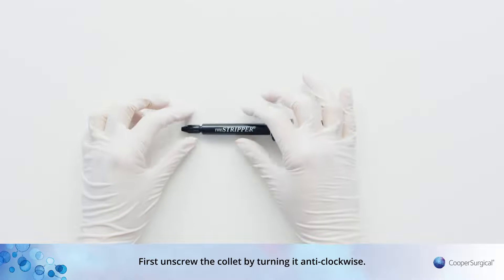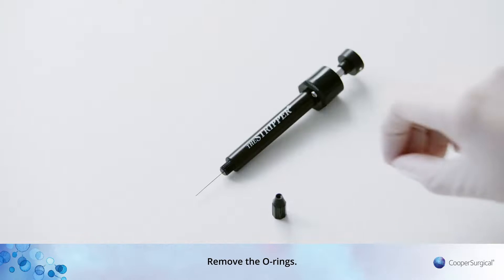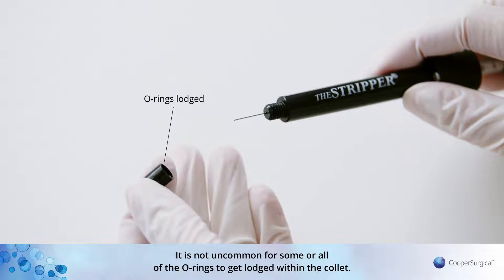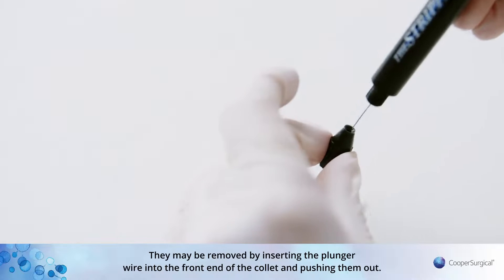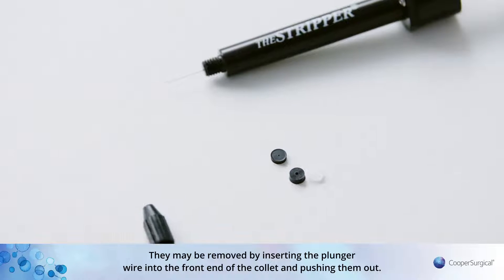First, unscrew the collet by turning it anti-clockwise. Remove the O-rings. It is not uncommon for some or all of the O-rings to get lodged with the collet. They may be removed by inserting the plunger wire into the front end of the collet and pushing them out.